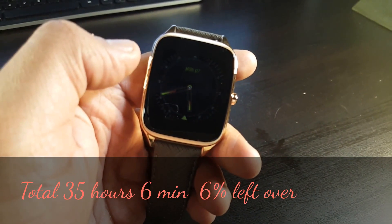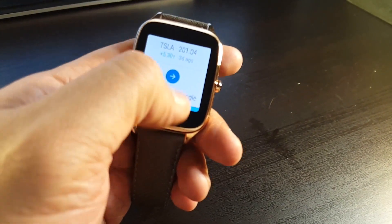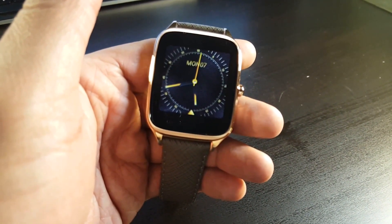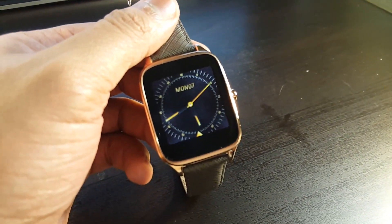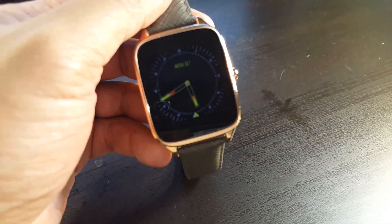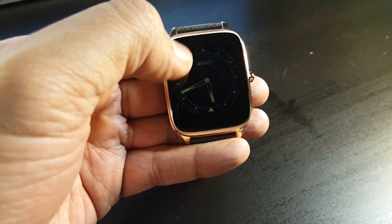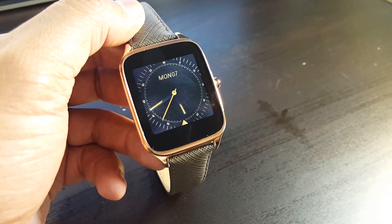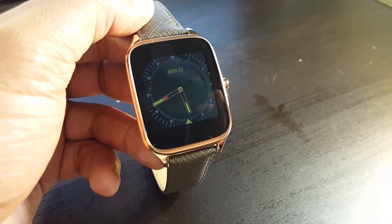That's the end of the test. We had lots of notifications, pausing and playing music, YouTube, changing watch faces, checking step counters, alarms going off, and the watch vibrating throughout — and it still found a way to last this long with ambient screen on the whole time. Battery life on this watch is probably one of the best. It's a gorgeous watch and definitely worth it. This is the battery life review of the Asus ZenWatch 2.